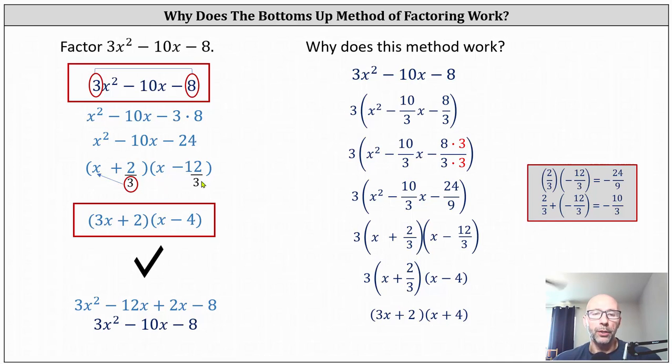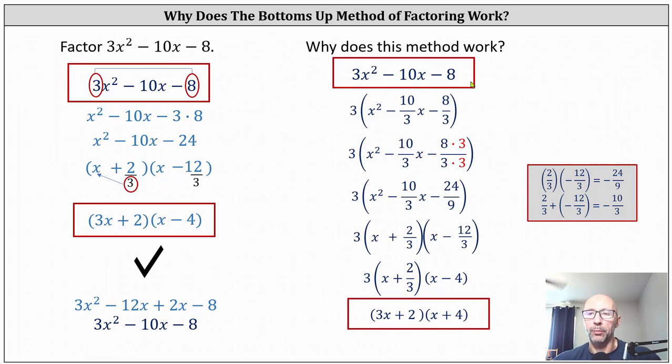So on the left, when we took the denominator of three and moved it up to the coefficient, that's equivalent to on the right where we distributed back in the factor of three. And once again, we do have the two factors of the original expression. I hope this helps explain why the factoring technique of bottoms up actually works. Thank you for watching.